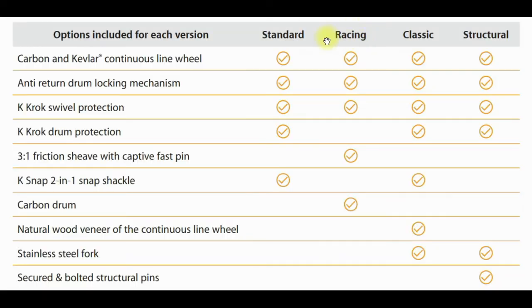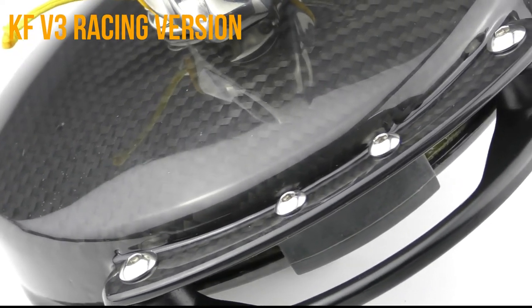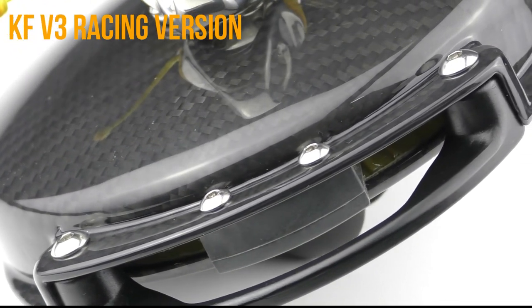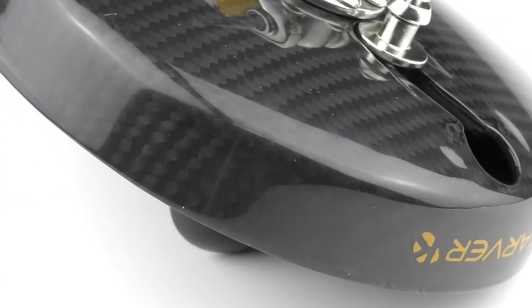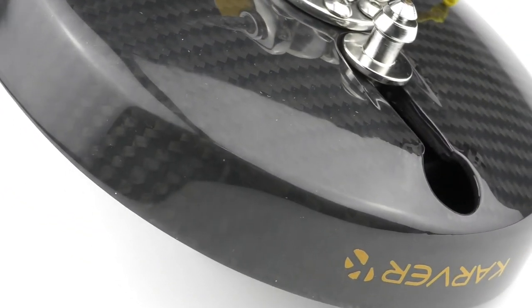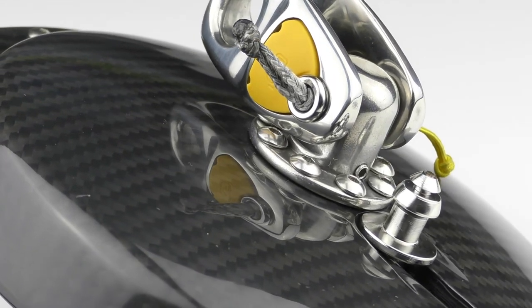Our racing version will have a carbon drum. This carbon drum completes the carbon Kevlar wheel and will be standard on the racing range, though you can also have it as an option in the Classic or Structural versions as well.